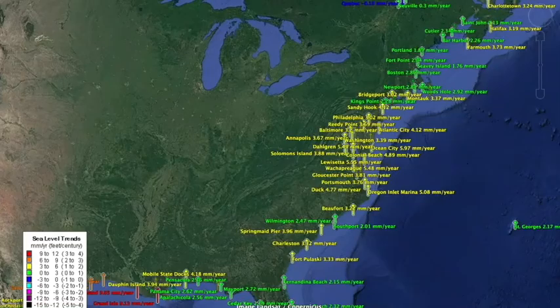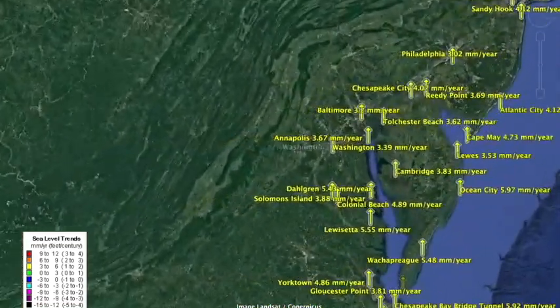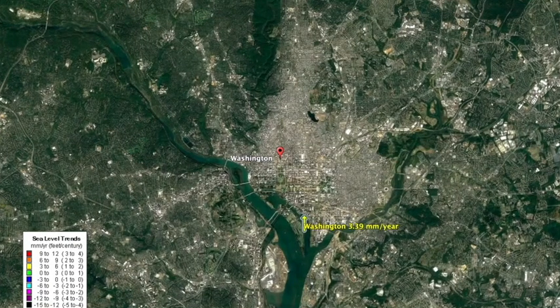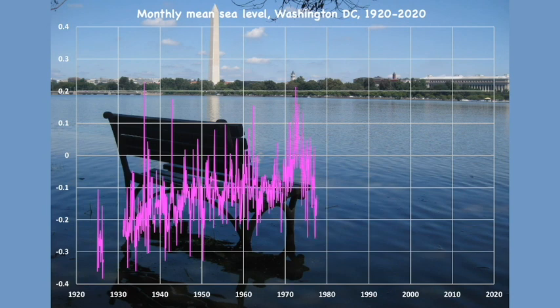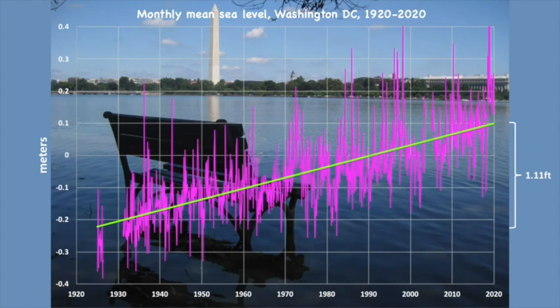There are tide gauges that monitor sea level all over the world. Here are current measurements on the east coast of North America. At the Tidal Basin in Washington, D.C. — near the memorials to Thomas Jefferson and Martin Luther King Jr. — the tide gauge shows sea level rising just over three millimeters per year. The record of past measurements shows that sea level has risen 0.3 meters, or 1.1 feet, in 100 years. While one foot may not seem large, it's enough to flood the paths and benches around the Tidal Basin at high tide, twice a day, every day.